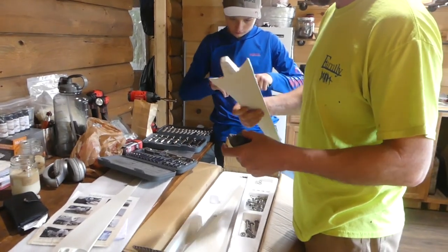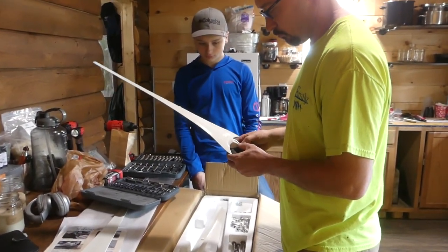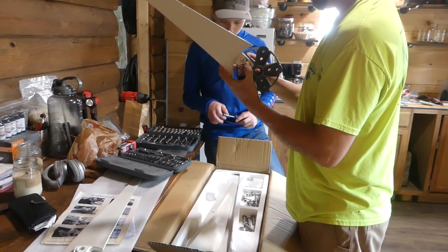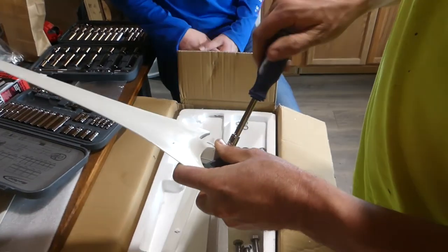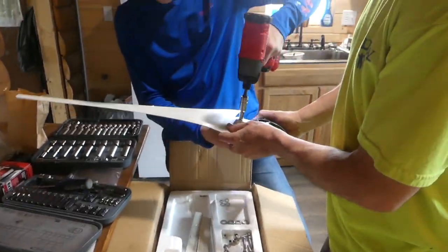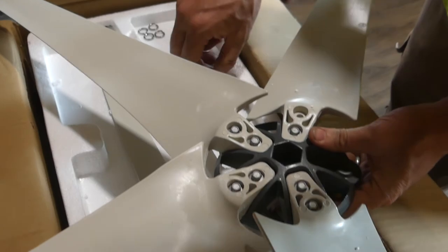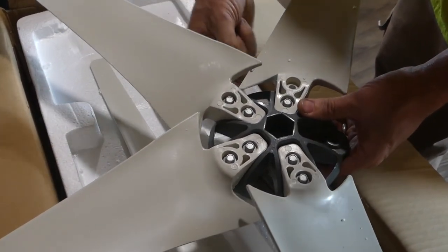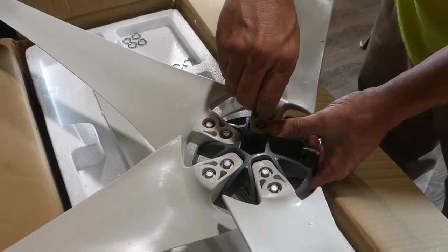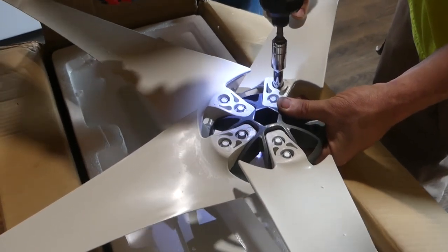The next step here is to attach the blades to the hub, which is fairly simple. We've got little eight-millimeter bolts, attach the lock nuts to the back. It's a little bigger than I thought it would be. Yeah, me too — in the picture it looked a lot smaller than I expected, but when we got it, it's a little bigger than I thought. The blades are longer than I thought they were going to be.